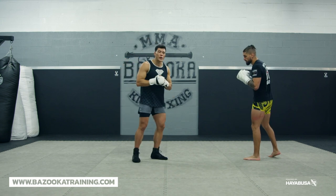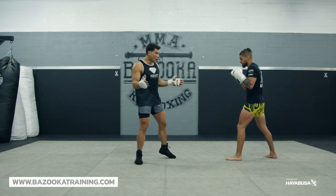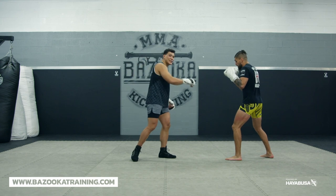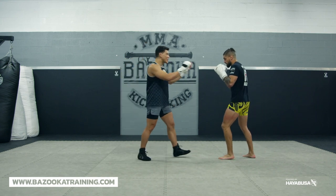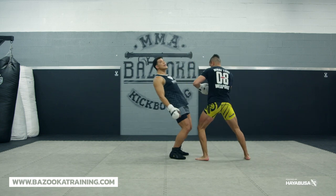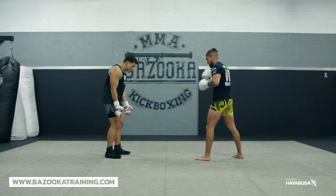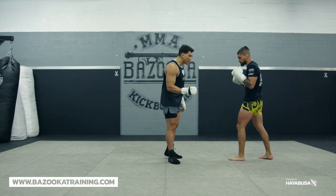The third one, which is the most important, is understanding that you have to build an exit after your kicks. You did all that work getting inside and getting outside. But if you throw a kick, say I shell Diego up, I kick and then fall here — he comes back and I'm in a neutral stance. After a kick, I'm on my heels, asking to get knocked out.